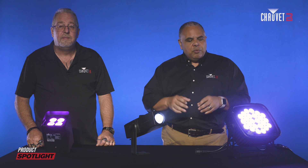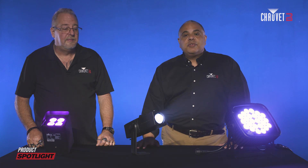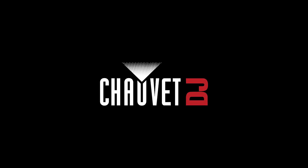That's just a little overview of what IP ratings mean and what they mean for the fixtures in the Chauvet DJ line. If you have any other questions, be sure to get in touch with us at ChauvetDJ.com. We'll also put a description of what these IP ratings mean in the description of this video. Thanks for watching, Rick — thank you for the great information, and we'll see you next time.